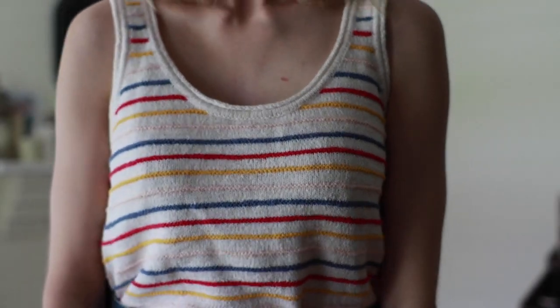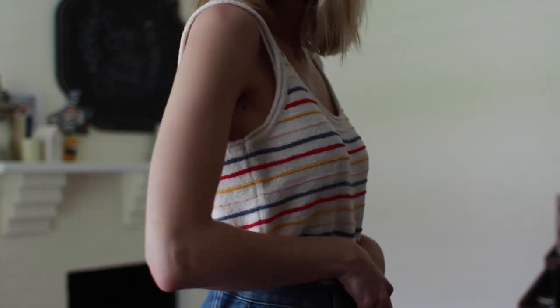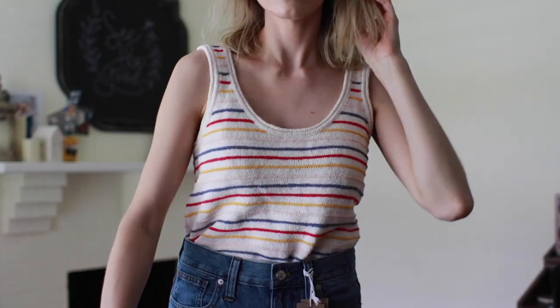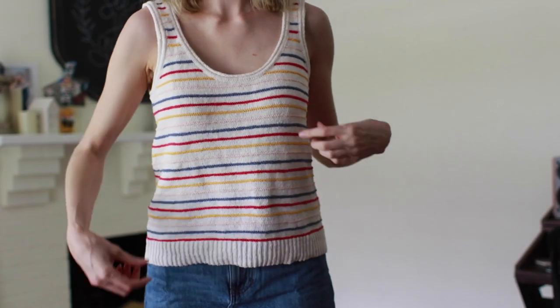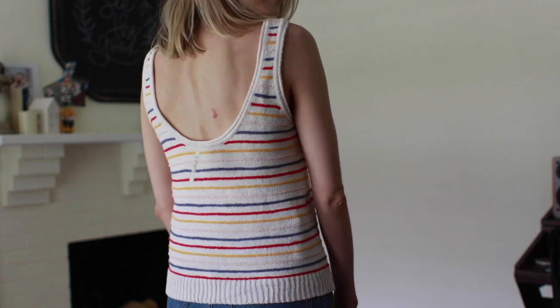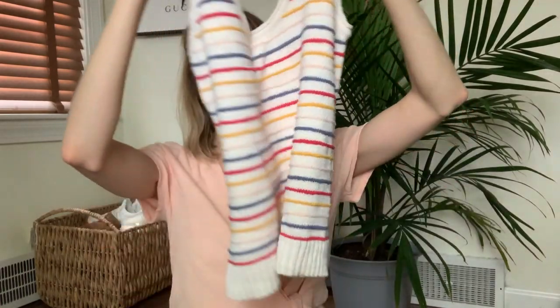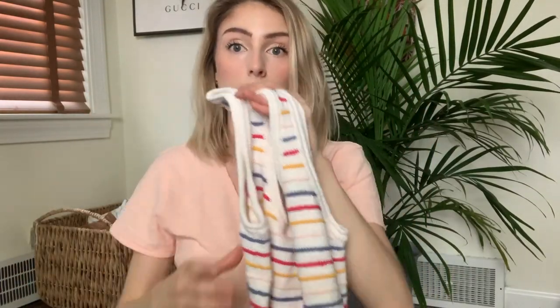Next outfit — starting with the top. This is the scoop sweater tank in All Good Stripe in the shade Pearl Ivory. I think this top is so cute in person — the stripes are a little bit raised. That being said, I think it looks atrocious on me. It's just not flattering for my body type, and I kind of wish I'd gotten it in an extra small instead of a small for a more snug fit. But I do think it's a very cute top — not super short, not super long, a perfect hip-hit length. I love the colors. It's a perfect spring tank, and I'm not sure if I'll be keeping it since it looks funny on me.